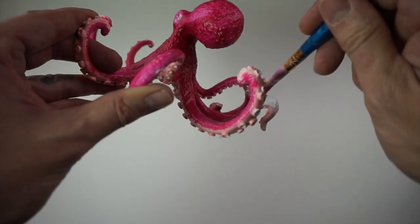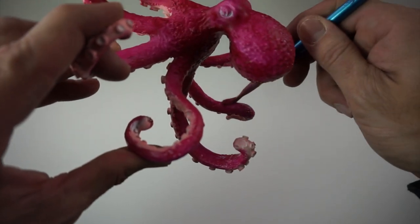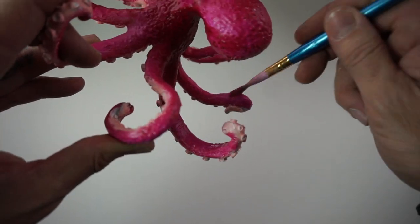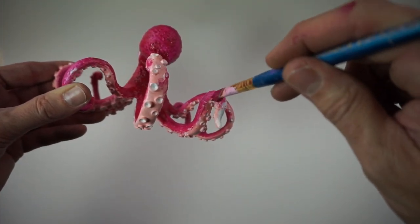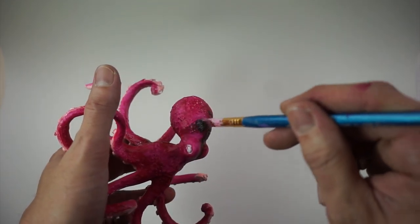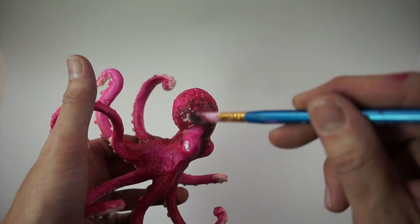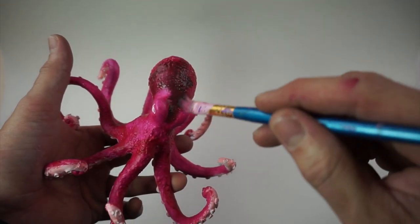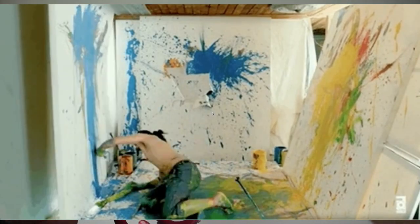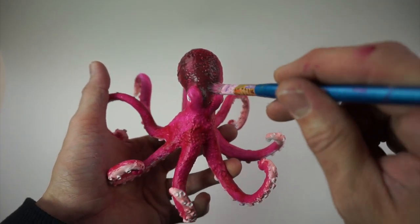Once we've got that original base coat on, we're going to add some depth and shadows. The way we're going to do that is with some of that raw umber — we're going to use it very watered down and light. That's just to get into all those little nooks and crannies, scrubbing really deep in there.